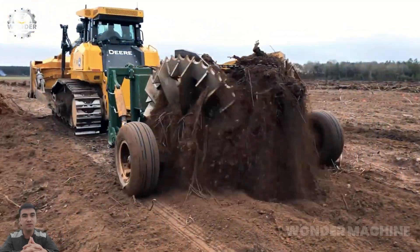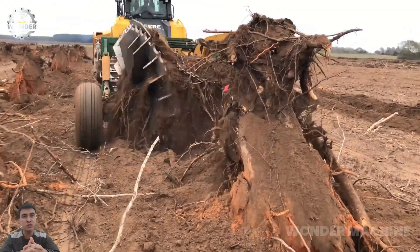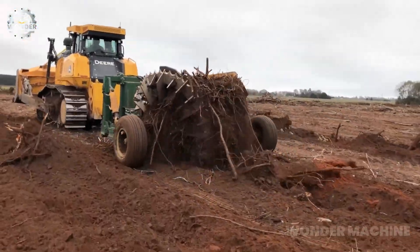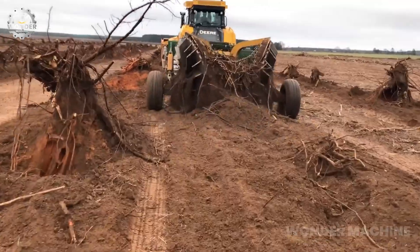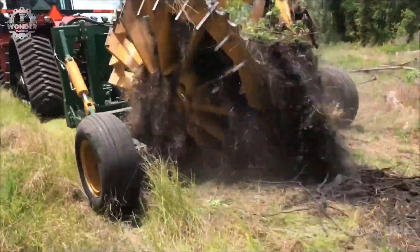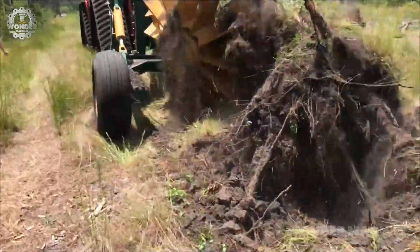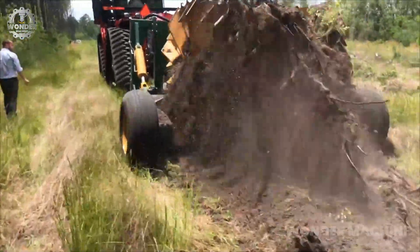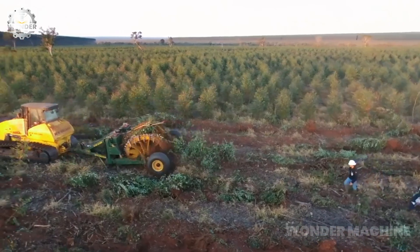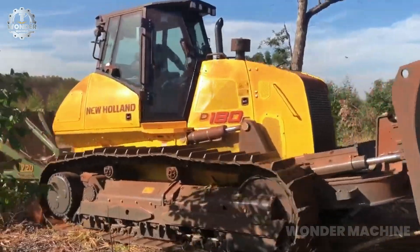The Stump Puller 1720 is a powerful and versatile machine that can be used to remove stumps, trees, and other large objects from the ground. It is a popular choice for homeowners, landscapers, and contractors who need a reliable and efficient way to clear land. It features a powerful hydraulic ram that can generate up to 17 tons of pulling force, and a three-point hitch attachment that makes it easy to attach to a tractor.